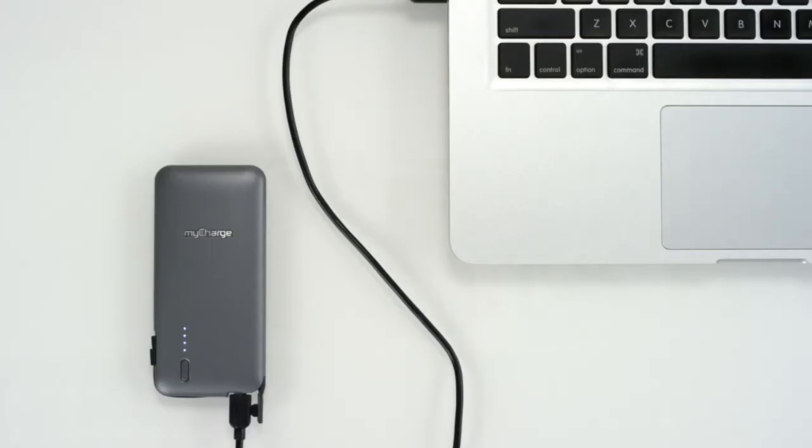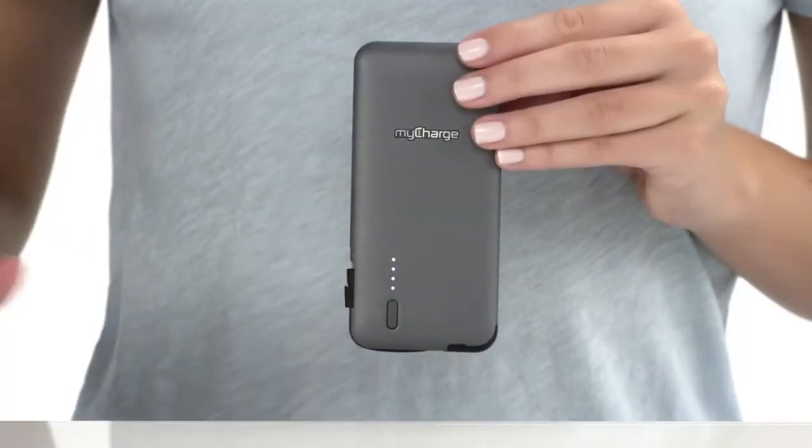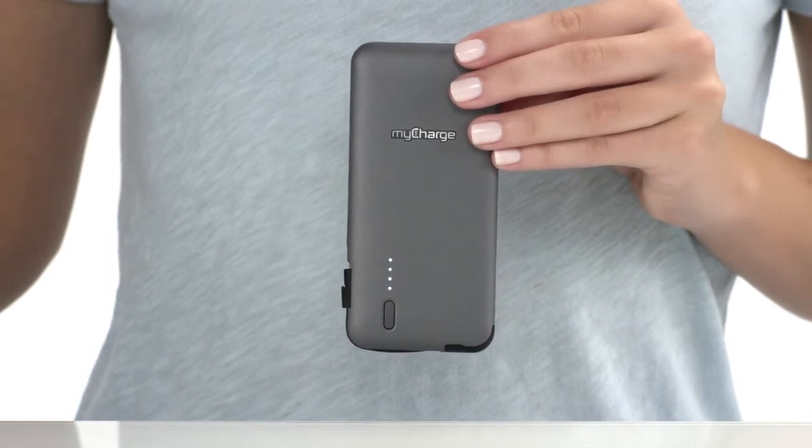As your Talk & Charge Plus recharges, the LEDs will breathe, indicating that the device is charging. Once fully charged, your Talk & Charge Plus will show four solid LEDs.